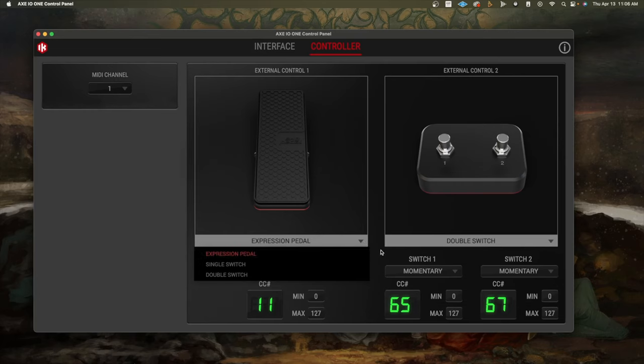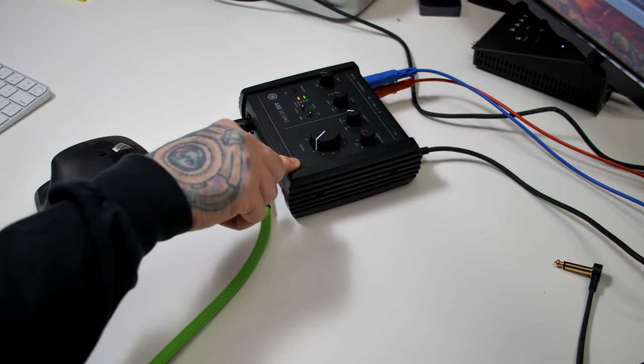Another cool thing is you do have MIDI here. In the controller section of the companion app, you can assign the quarter-inch inputs and tell the interface if it's an expression pedal, single switch, or double switch. You can also assign all the MIDI commands for those and adjust what channel they're on. Really nice if you wanted to use this in conjunction with your laptop, controlling a plugin with external controls and MIDI. This audio interface is really geared towards guitar players — it covers as many bases as it can for a single guitar player going around with a laptop.